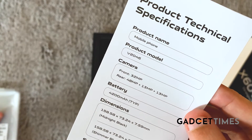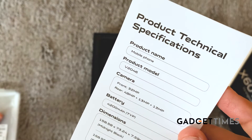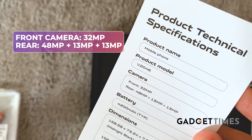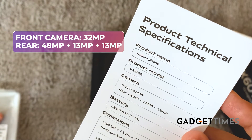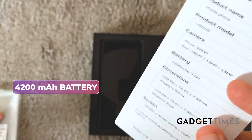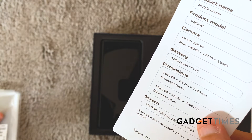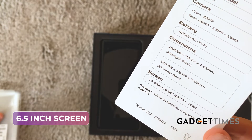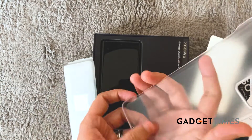Let me bring it a little closer to the camera to show you the specifications. The camera model is V2046, the front camera is 32 megapixels, and the rear main camera is 48 megapixels. Then you have a 13 megapixel sensor and another 13 megapixel sensor. The battery is 4200 mAh. The color is Midnight Black, and there's also a Shimmer Blue color available.